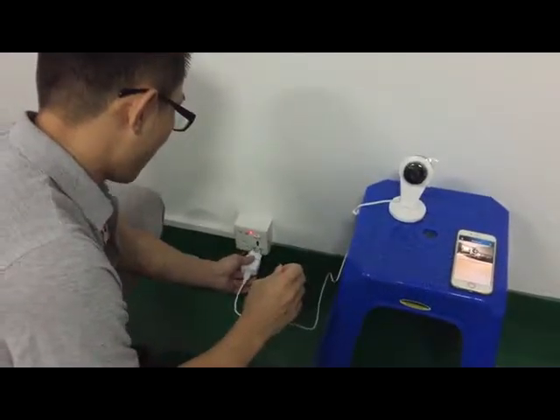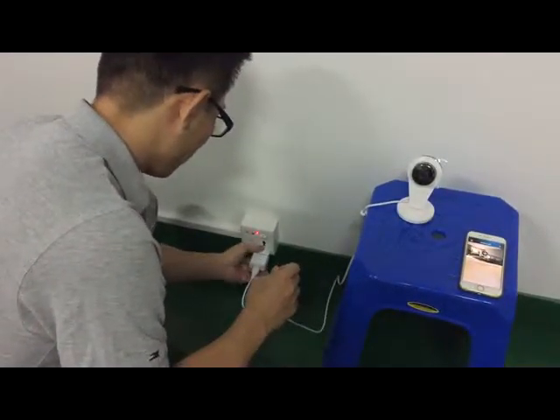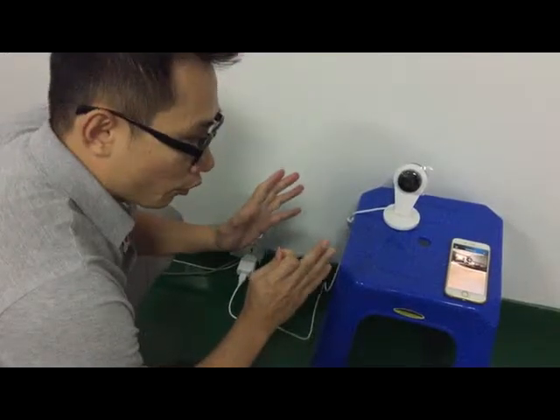Okay, now my friend, plug in and keep waiting.